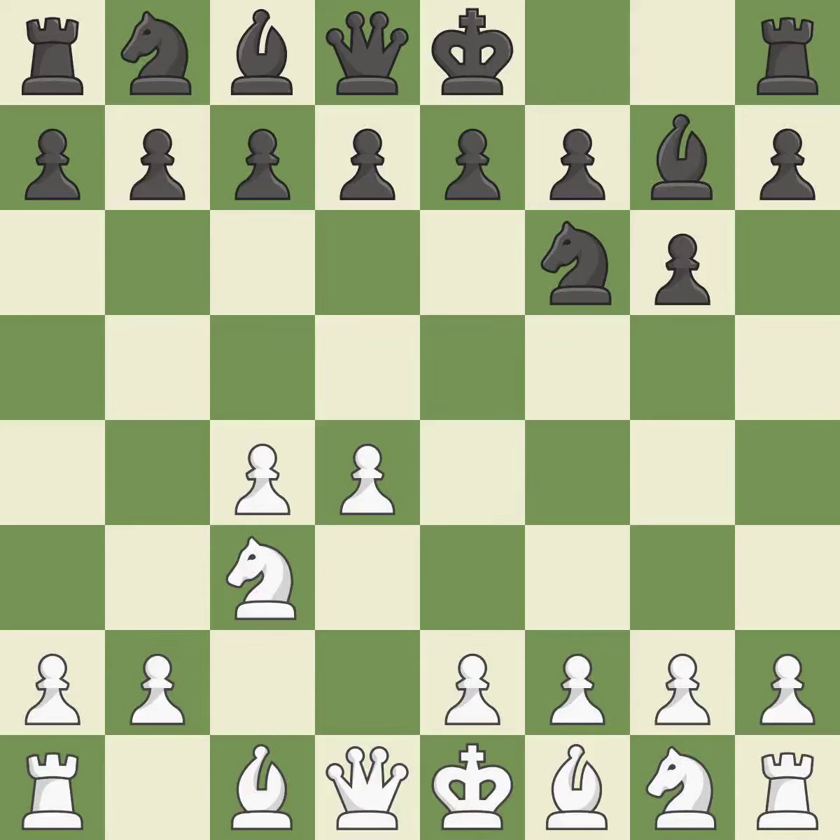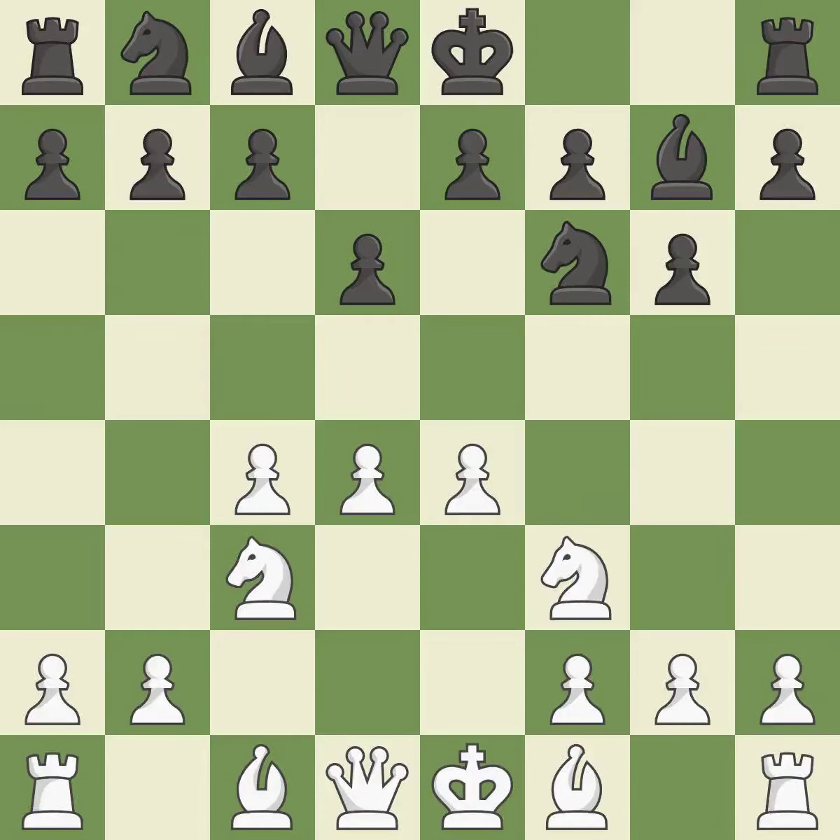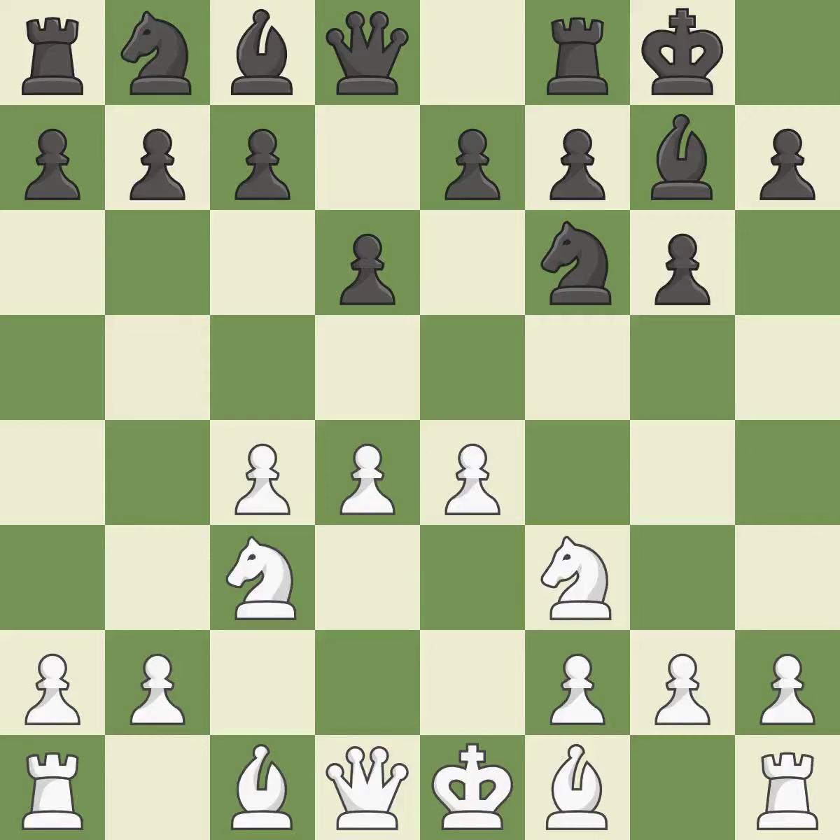The fianchetto move Bg7 places the bishop on the long diagonal. e4 takes full control of the center. d6 controls the e5 square and allows the light-squared bishop to develop. Nf3 supports the d4 pawn and puts pressure on the e5 square. Castling gets the king out of the center and activates the rook. b3 develops the bishop to defend the d4 pawn.